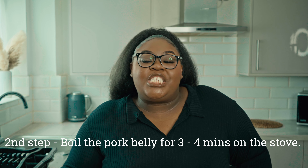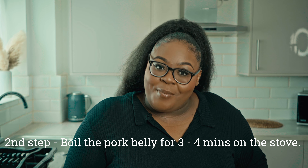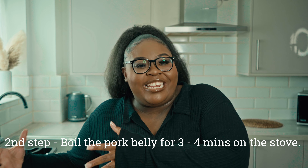Okay guys, so now that the pork belly is all nice and diced, we're going to go into the second step — we're going to head over to the stove and we're going to boil our pork belly for three to four minutes before we end up frying it at the end.